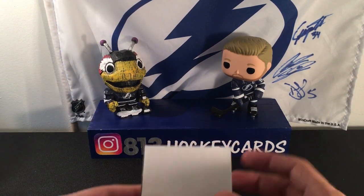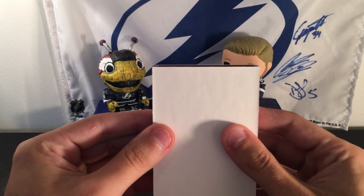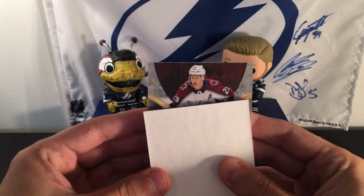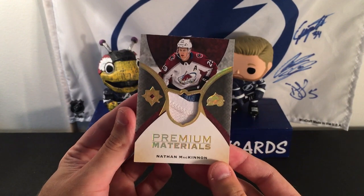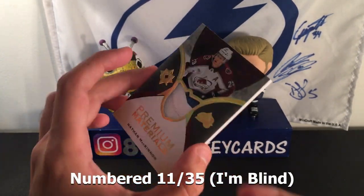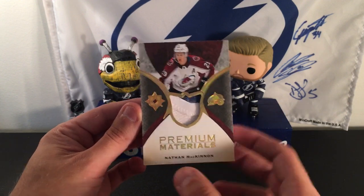Our last card in this looks like it's going to be a thick one. It's a horizontal — or vertical — card. No way. I thought that was going to be an auto, man. Still really cool though — just two color right there. Premium Materials of Nathan McKinnon. No numbering or anything visible, but that is a nice looking card. I actually don't have any McKinnon, so this will be cool in my collection. I thought that was going to be an auto — I was panicking a little bit.